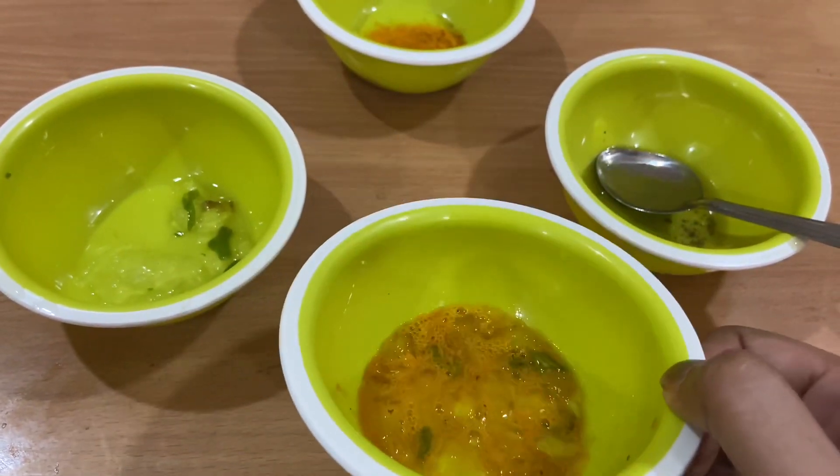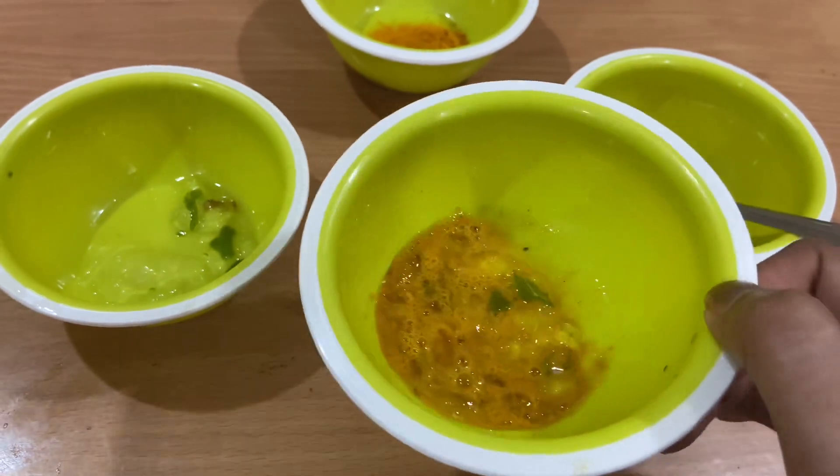The face pack has been prepared. Let's put it on your face. This process is a little messy, so I suggest you wear something comfortable. I have put it on my face. I have to keep it for 15 minutes, and after that I will wash it off with normal water.